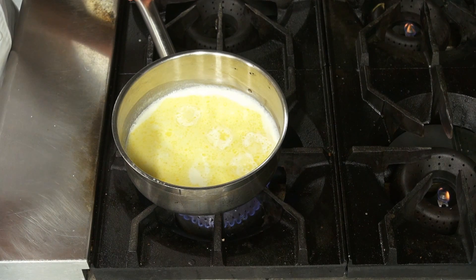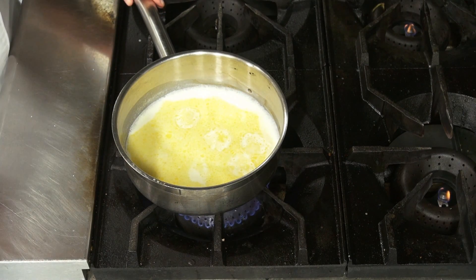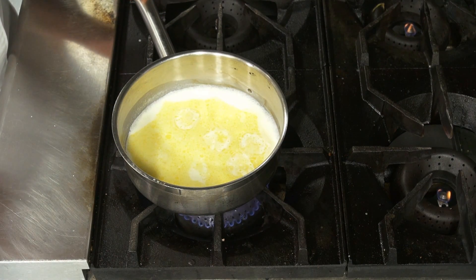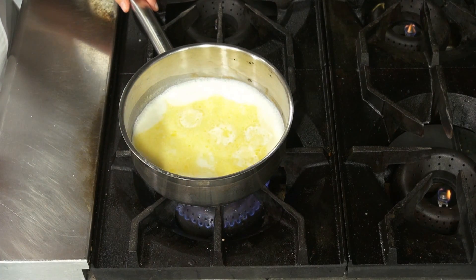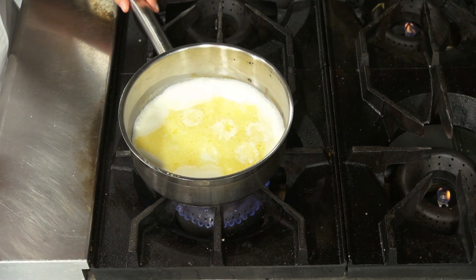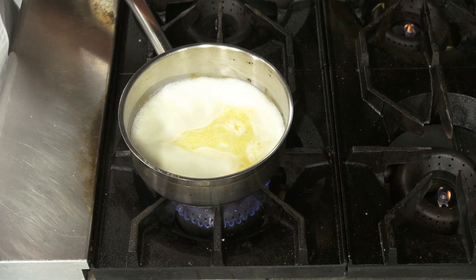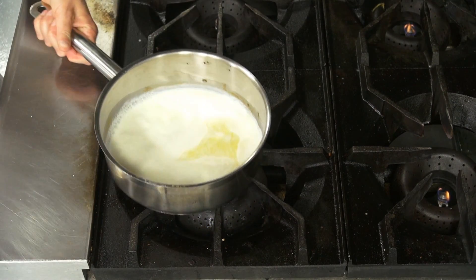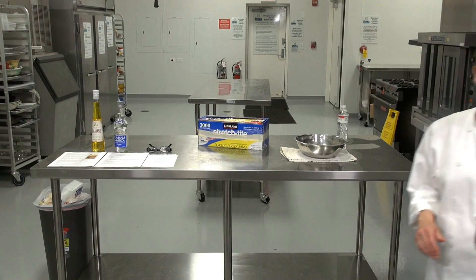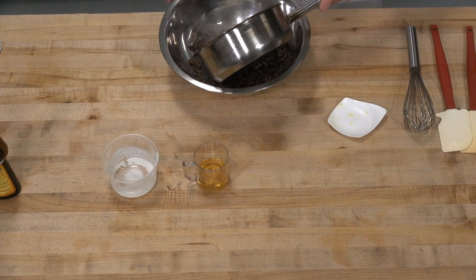We're going to let it go a little bit longer to make sure it's good and hot — it's going to melt that chocolate for us. What's nice about this truffle mix is it gets pretty firm and it's easy to work with. We've brought this to a nice simmer, and I'm going to pour it over my chocolate.